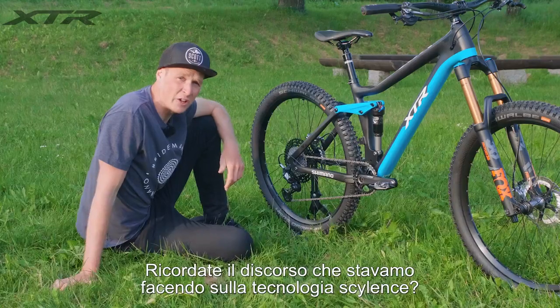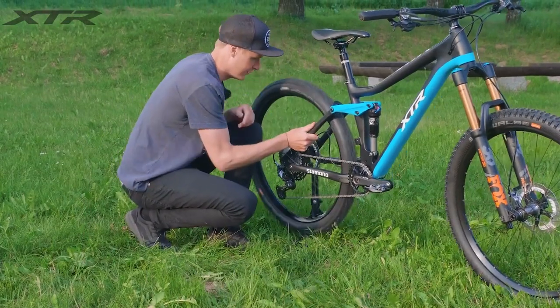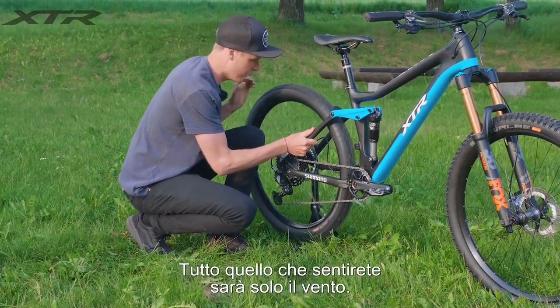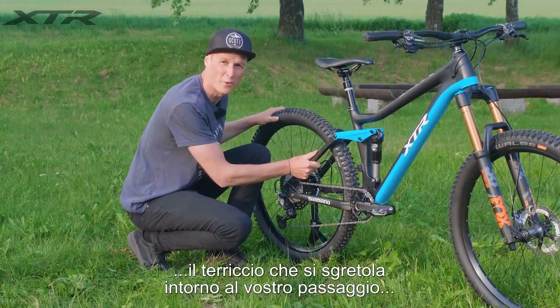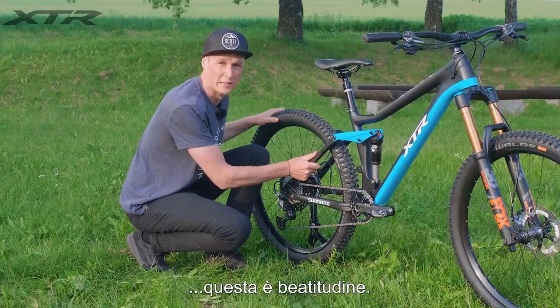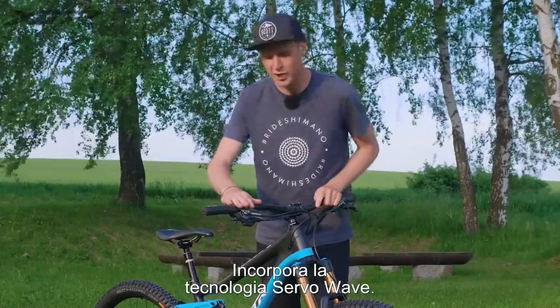Remember that silence technology? Let's have a listen. All you probably hear is the wind. Just imagine riding through the forest, loam whipping up around you — that would be bliss.